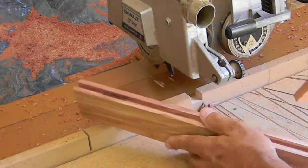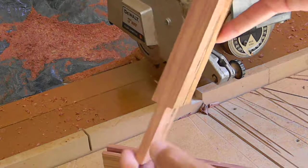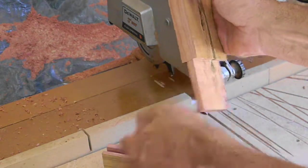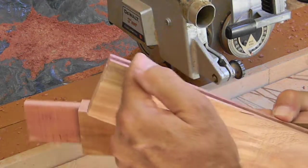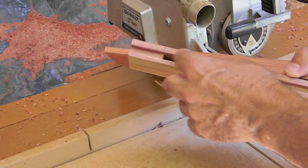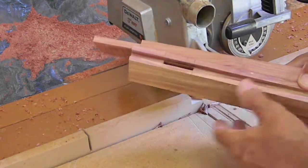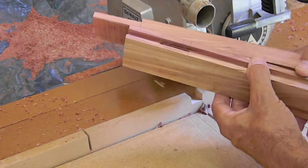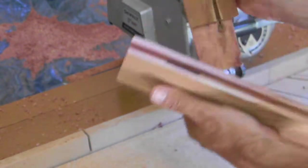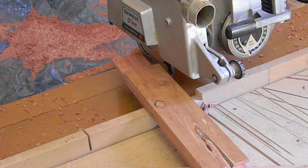I've got the groove now on the rails, and these are the stiles. I'll have to cut back and do what's called a haunch tenon, where you leave some of this to fill the gap. This isn't cut to length yet - I'll trim that back. You want to leave it longer so if you're chiseling this out by hand, you won't break that piece out. So you do your mortises first, then cut it to finish length. That haunch part will cut back here and cut down to fit. Then we'll do a draw bore pin, and I'll probably do another video for that.